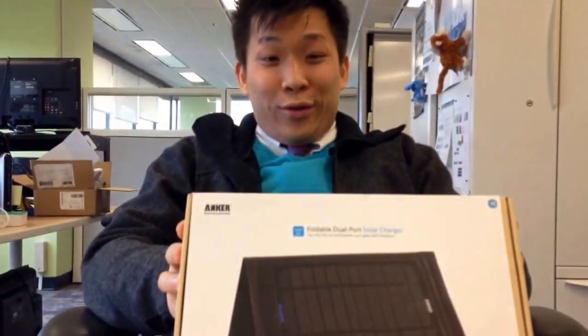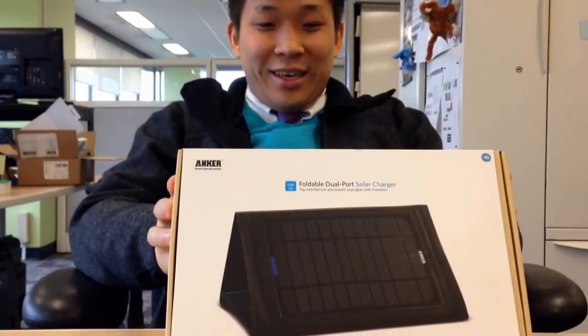Good morning, it's Friday, June 12th. Today we are unboxing the Anker Foldable Dual Port Solar Charger, 14 Watt, 2 Amps.